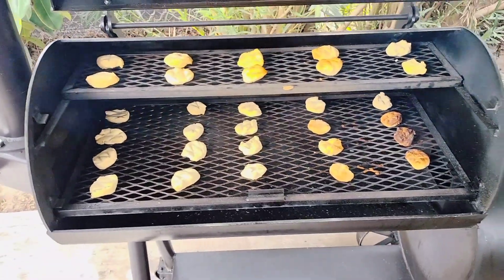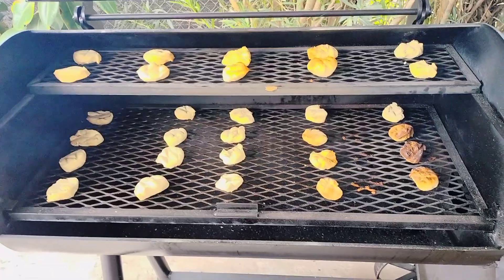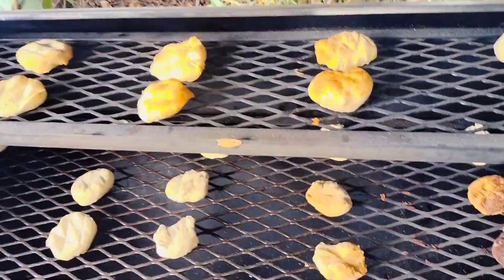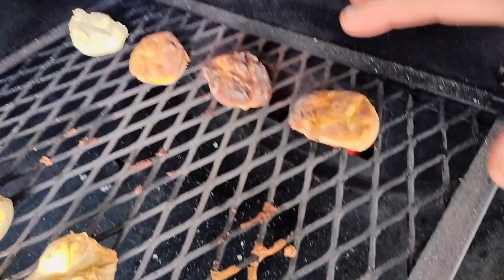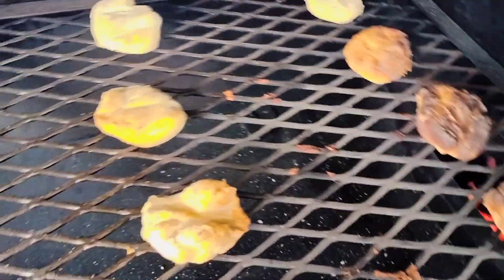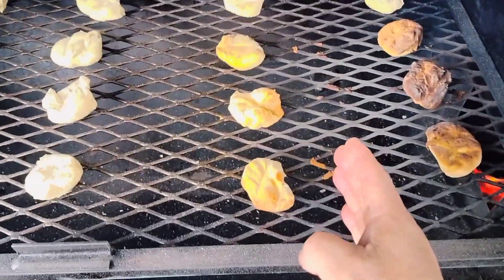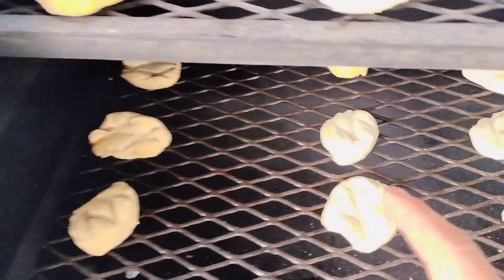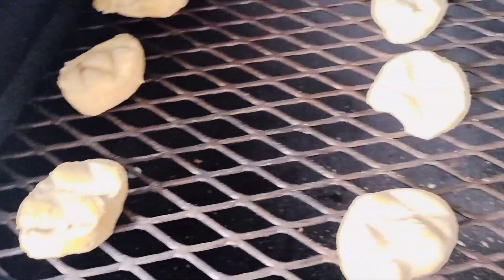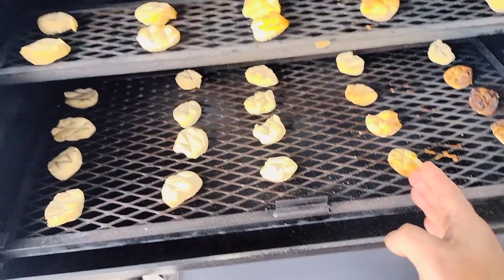Okay guys, so here it is. Here's the test, and you'll see this will reveal some of the airflow when you're straight up open full throttle. You'll notice that one on the end over there — no heat. That could have been because my fire was concentrated a little bit on this side. Those biscuits near the firebox are pretty much burnt. These aren't too bad. So we know that the hot zone probably ends at about right here. All this area right here is perfect — probably from right here on, it's perfect to cook.